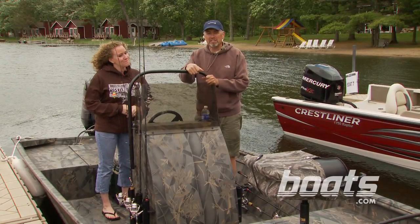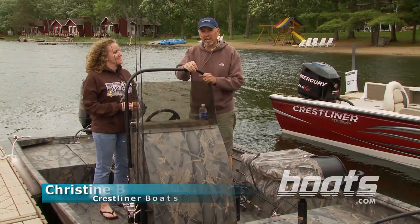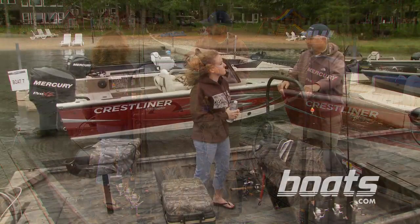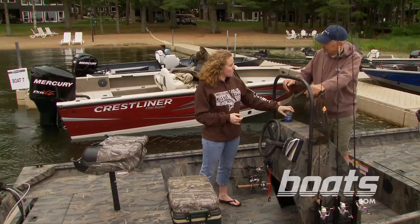We're here in Minnesota today to take a look at the redesigned Crestliner 1860 Retriever center console. We're here with Christine Bush from Crestliner. Christine, when we walked down the dock, the first thing I noticed about this boat was the nice curve you've added to the new console and the vertical rod holders on the side. What are some of the other new features of the console?